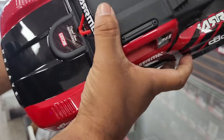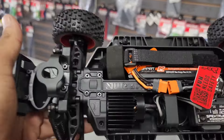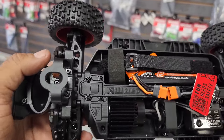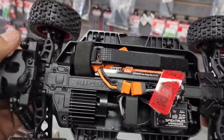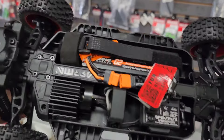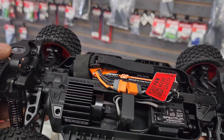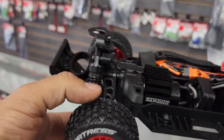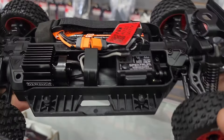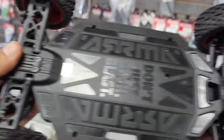It's got skids on the roof. Chassis-wise, this chassis looks to be a little longer — you've got more space here, that's why I say it's a little longer. It's narrow — a little bit narrower than the Typhon Grom. These are Fortress tires, nice tires here, and there's a nice flat skid right there.